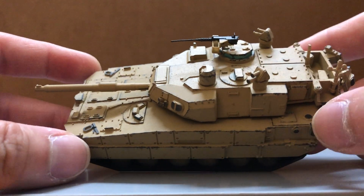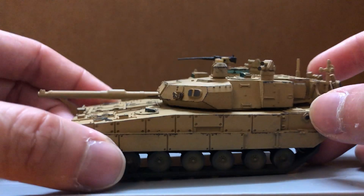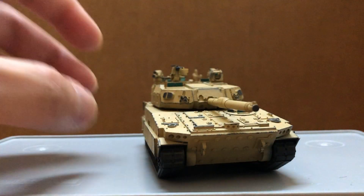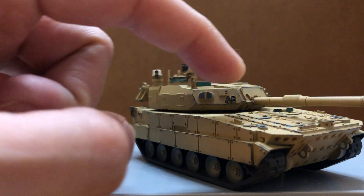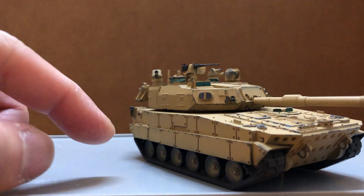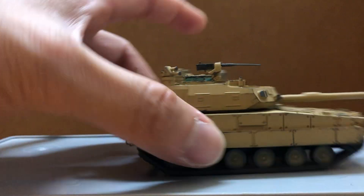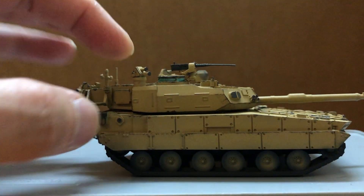You guys with keen eyes could probably tell some inaccuracies with this model, but it looks pretty decent in my opinion. Looks like they left out the coax machine gun, and they added some extra stuff like the APS, the radars in front and back of the turret, and the launchers right here.